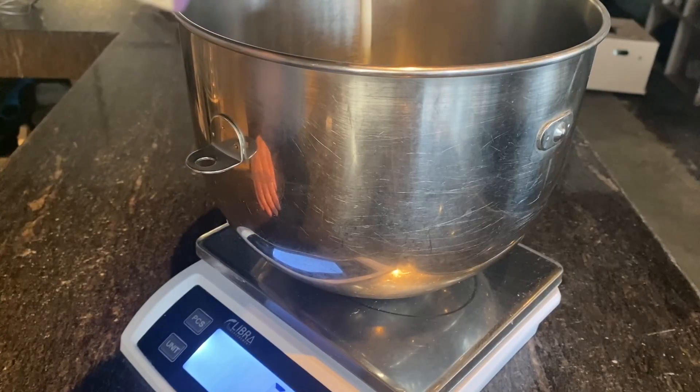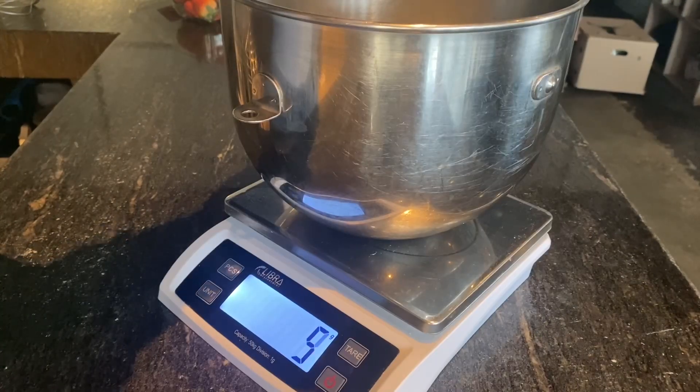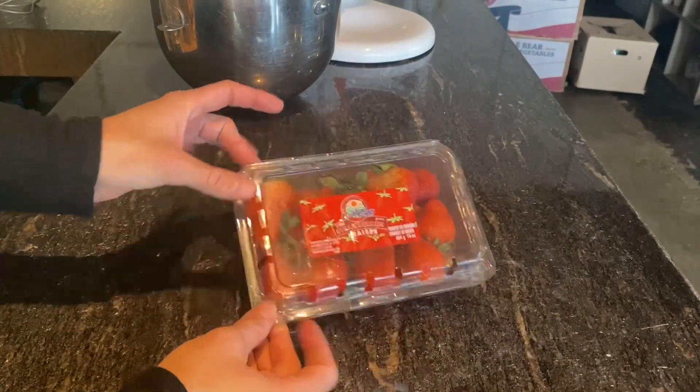In a separate bowl, we're going to measure out our whipping cream along with our icing sugar. And we are going to use half a pint of strawberries.